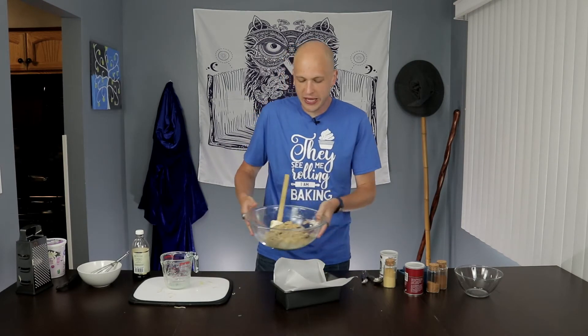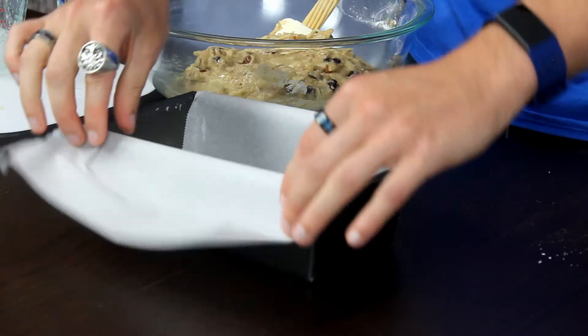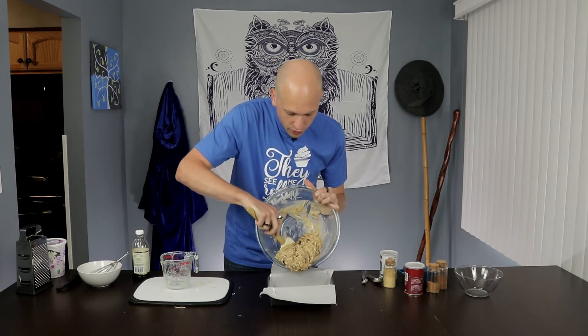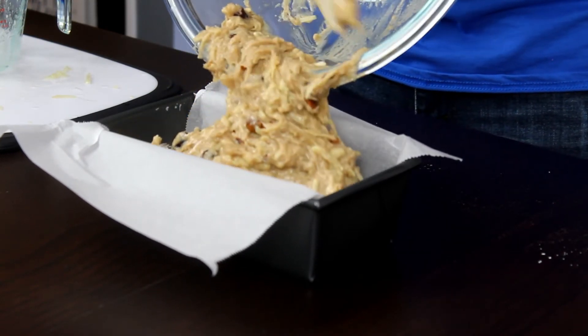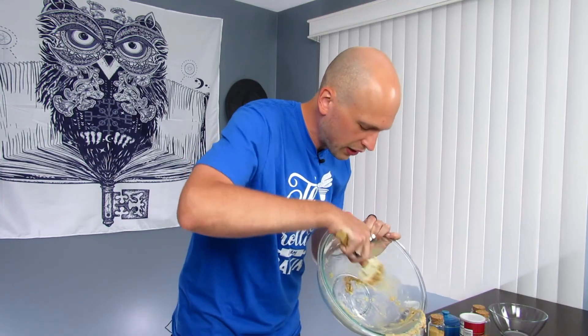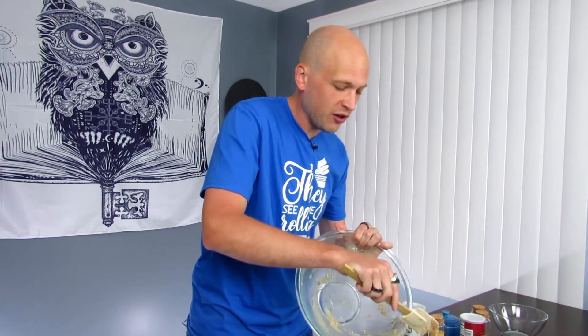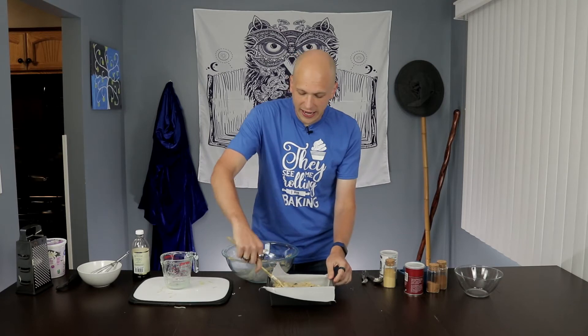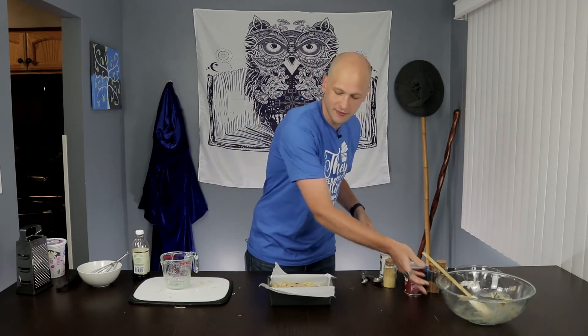So the last thing we have to do now is bake it off. I have a regular loaf pan lined with parchment paper, formed into a sling so that you can easily pull the bread out once it's done baking. I'm going to pour our batter into that loaf pan. You might notice a few little dry spots of flour — that's okay. A couple of dry spots is not a big deal when you're making a quick bread; it's better than over-mixing and making tough bread. I'm just going to flatten that out a little bit, and that's our bread ready to go into the oven. We're going to put this into our 350 degree oven for about 55 minutes, or until a toothpick inserted into the center comes out clean.